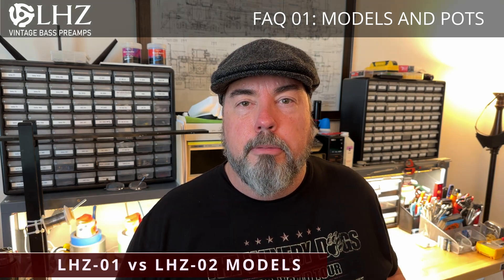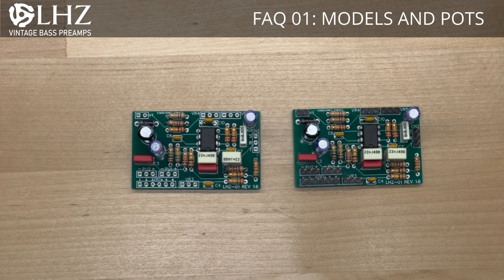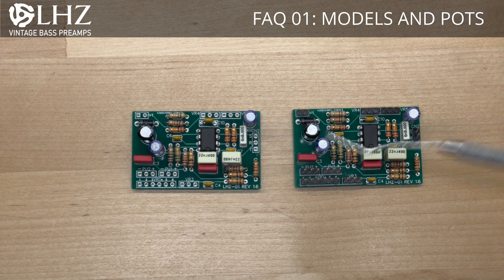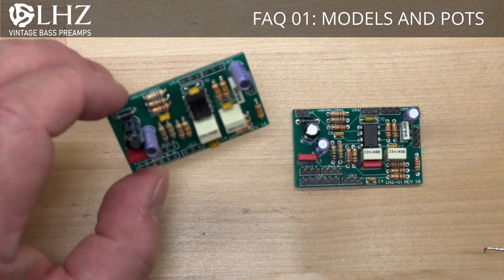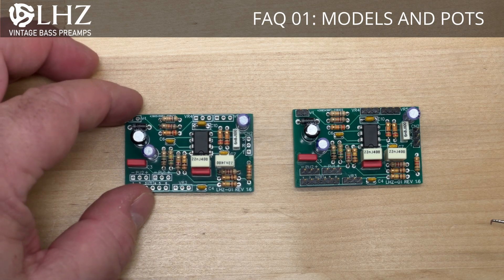The differences between the LHZ1 and LHZ2 are pretty simple. They're exactly the same preamp — same components, same functionality. The difference is really just in the connections. The LHZ1 has solderable landing pads, so as you look at it, you'll see there are pins that you just put your wires through and solder them directly to the PC board.